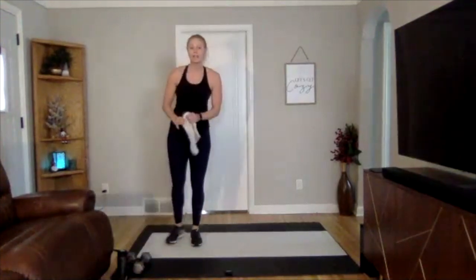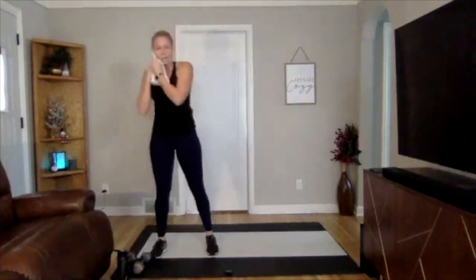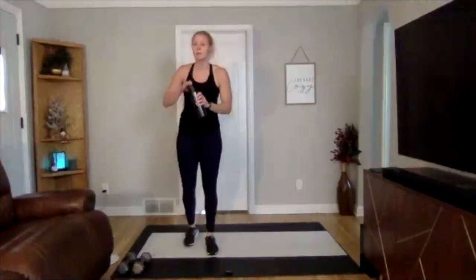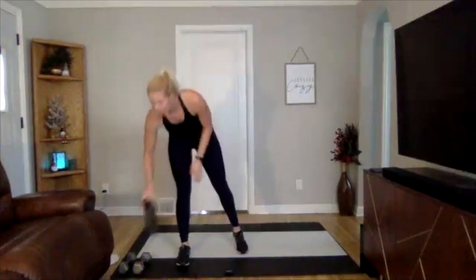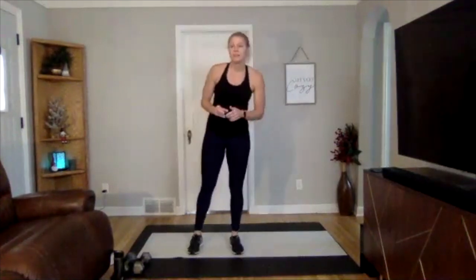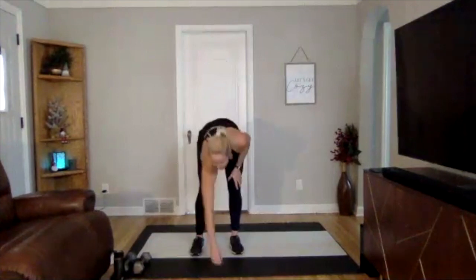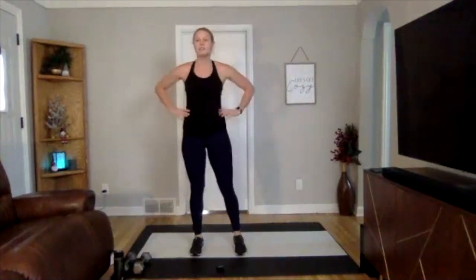Three, two, and one — nice job, done with circuit number two! Really well done. Grab a drink and towel. While you're grabbing a drink, I'm going to quickly explain the next exercises.